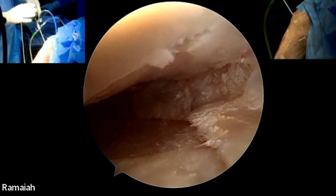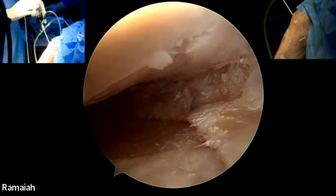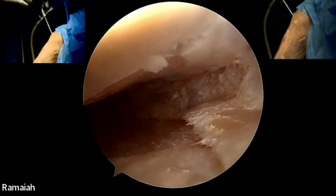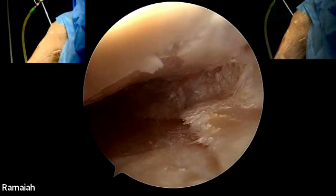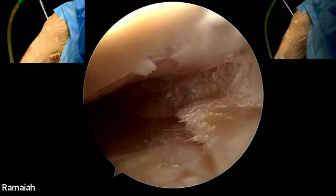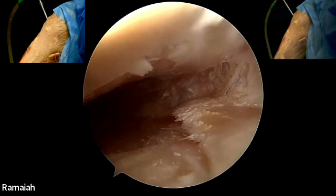We are going to demonstrate inside-out meniscus repair in a medial meniscus. I feel this is a very good technique for bucket handle tears, especially for horizontal cleavage tears with parameniscal cysts — a very nice technique for that, and it is cost effective also.